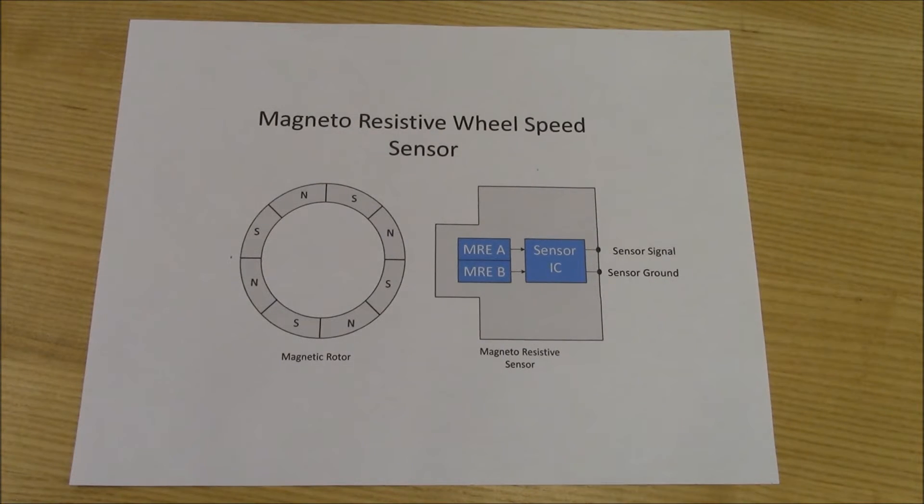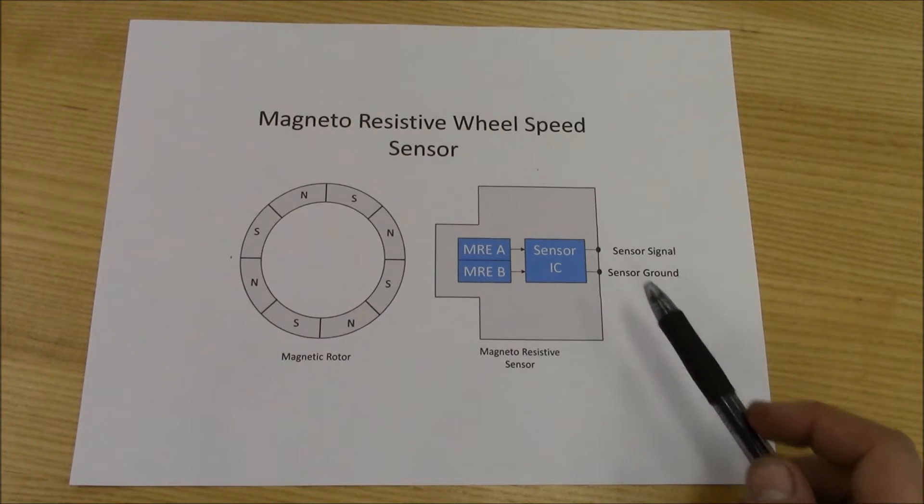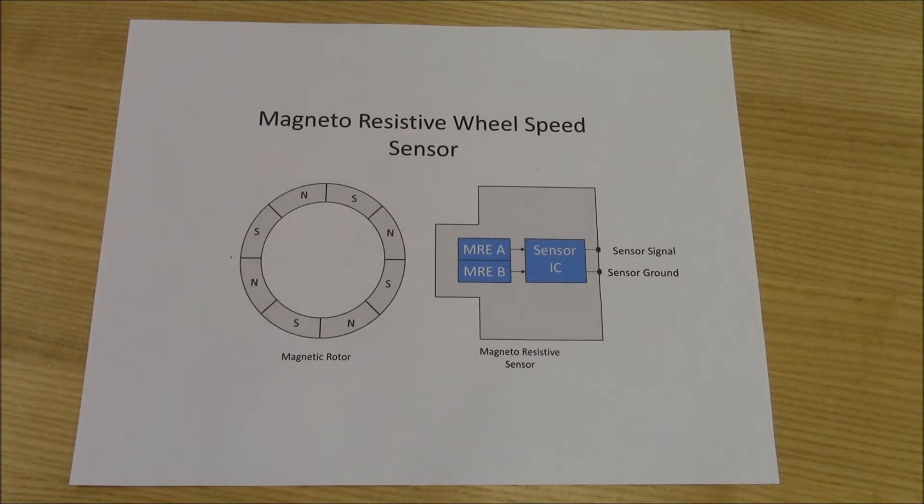In order for a magneto-resistive wheel speed sensor to operate, it must be supplied with voltage, unlike a passive wheel speed sensor which generates AC current. Variable voltage should be on one side of the connector with the key on, engine off. The other side should have a good ground connection.